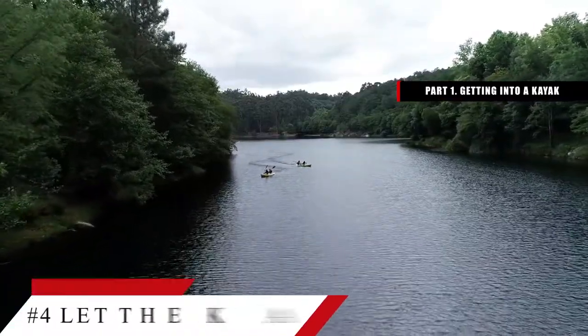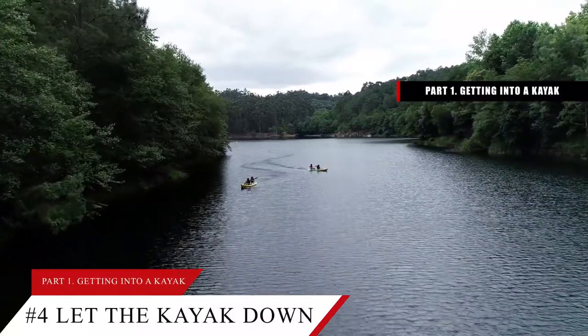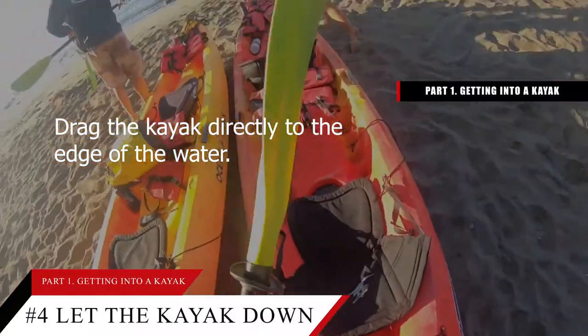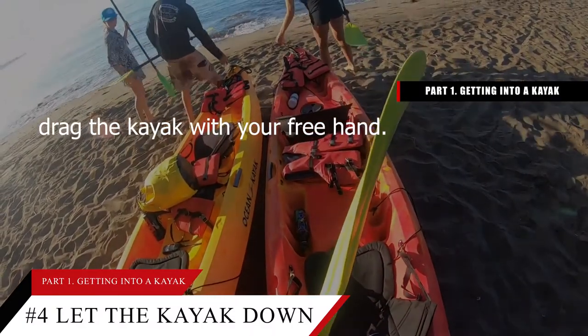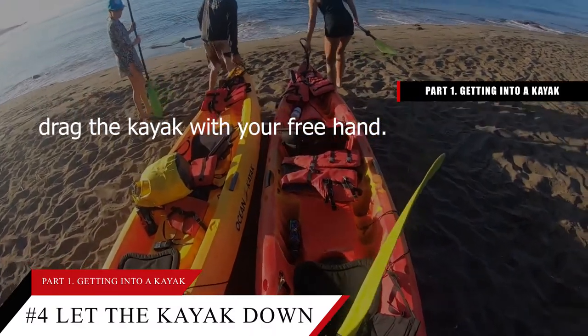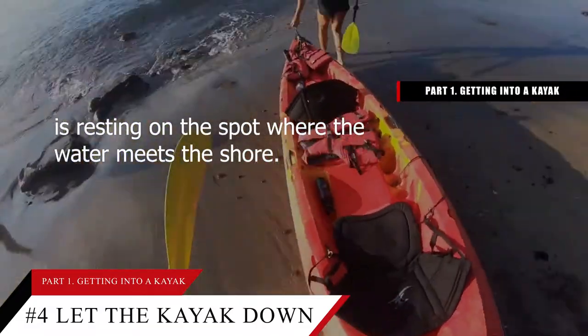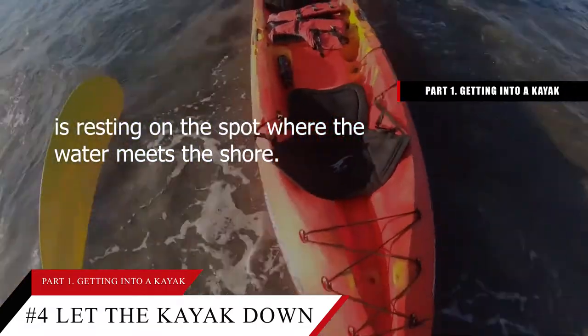Tip number 4: Let the kayak down so the cockpit rests over the edge of the water. Drag the kayak directly to the edge of the water. Hold the paddle behind you while you drag the kayak with your free hand. Continue dragging the kayak and let it down so that the cockpit is resting on the spot where the water meets the shore.